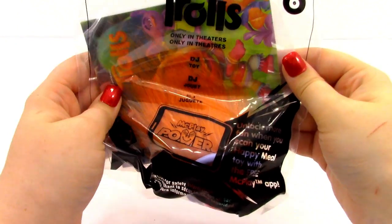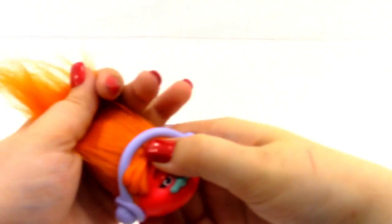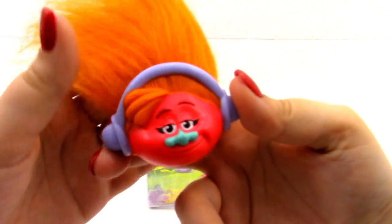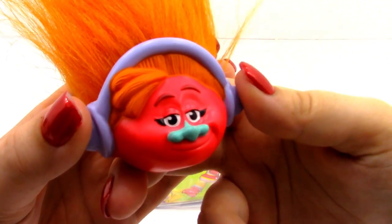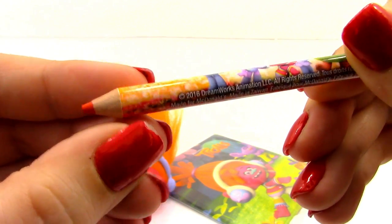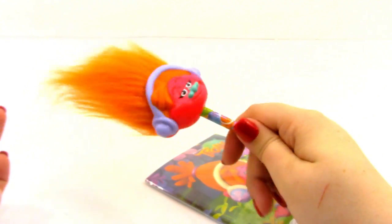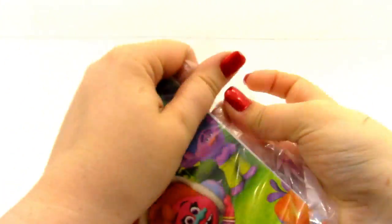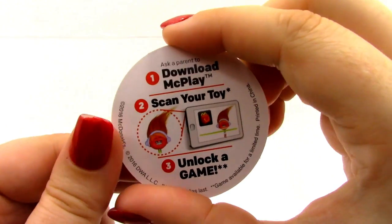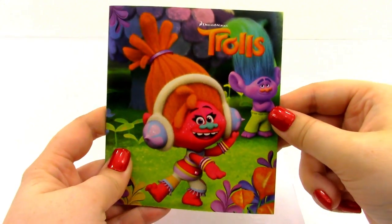And our last toy, toy number six, is DJ. Here is our DJ pencil topper — I love this one. She is so bright and colorful, a nice pink color with orange hair. I love her little purple headphones and blue nose. Here is her orange pencil. We place the pencil on the pencil topper — I love the way this one looks. Here is DJ's little card, it says DJ Suki. We have our instructions — put the pencil topper on the pencil, already did it. And then, of course, we have the activity book.